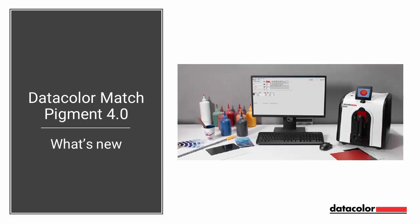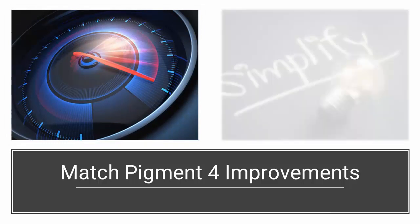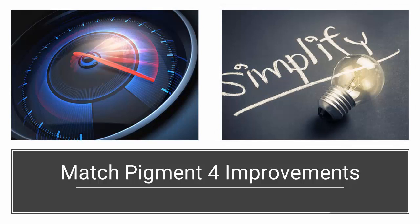This video will show you at a high level the improvements and new features of the Datacolor Match Pigment 4. Based on customer feedback, we have focused the improvements of Match Pigment 4 in two major areas. First is speed, to make sure you can match and formulate faster. Second, by simplifying some of the functionalities and unifying the user interface, we hope to make the software much easier to use. Of course, we have added some new functionality as well.